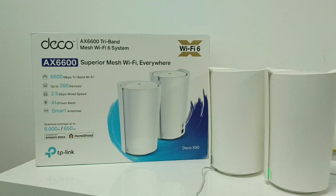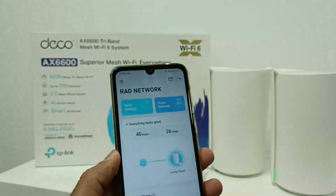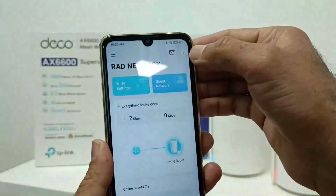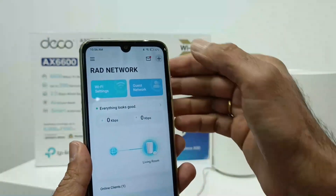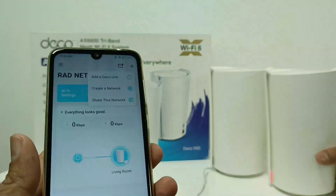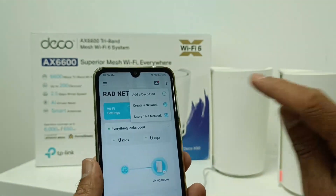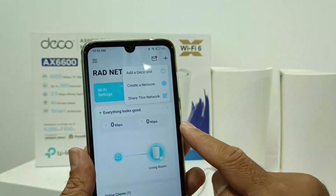The first Deco is already set up and now we need to add another Deco. Open the same application and you can see the plus option. When you click the plus option, you can see it says add Deco unit.